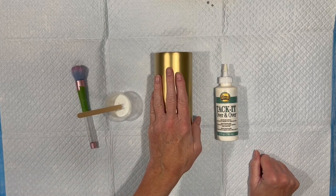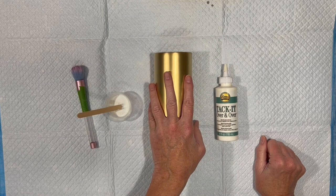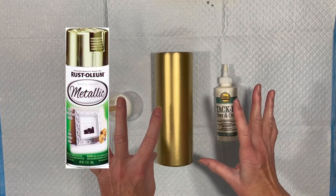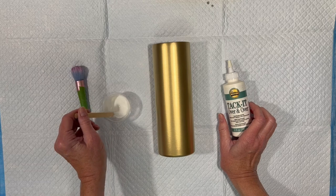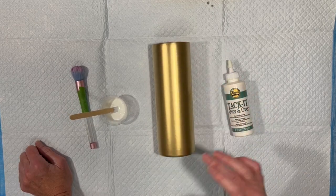We have here a 20-ounce Skinny Straight from Maker Flow. I have sanded it, washed it, spray-painted it. This is Rust-Oleum 2X Metallic Gold. It's got the shiny gold cap. And now I'm going to apply two layers of Alene's Tack-It over and over. I've mixed it with some water just to thin it out a little bit so it will brush on more smoothly.